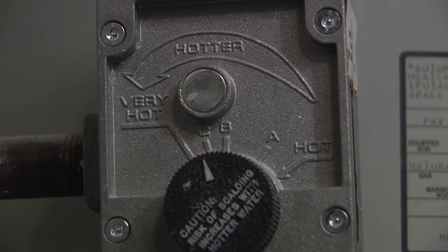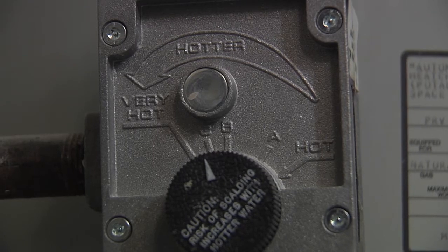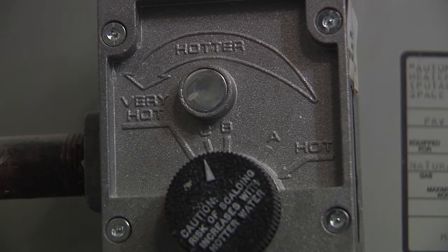One thing to mention about water heaters and water usage: make sure you keep your temperatures down below about 120°F. Anything over that and you're wasting energy — most household tasks can be done with water that's 120 degrees.